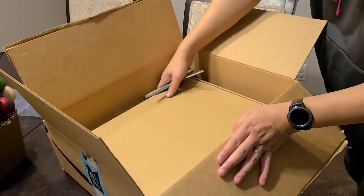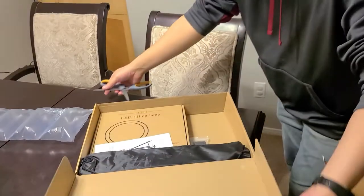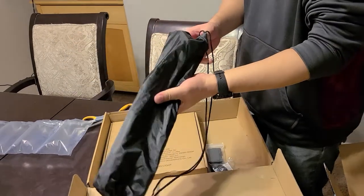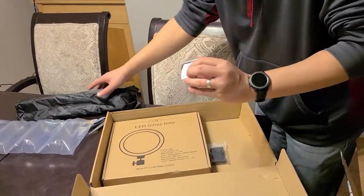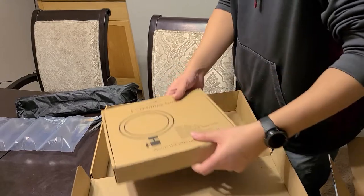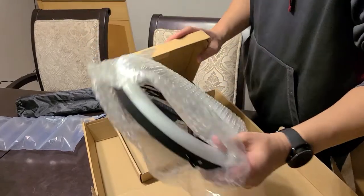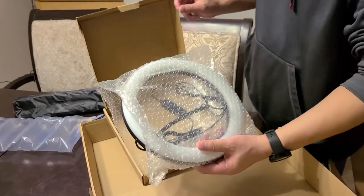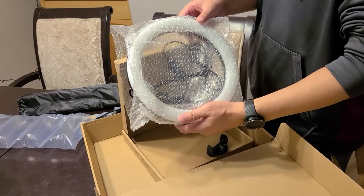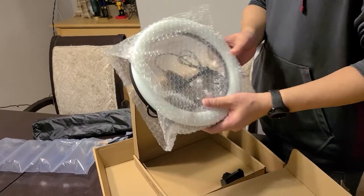And then the next package. So this one looks like it's a tripod with different lighting. This is a tripod with the peg, it comes with the remote. This is the mounting. It should have three different lighting settings — natural, bright, and warm. So it's different adjustments on the lighting. Here's the mounting. So you'll start seeing some better lighting on my videos.